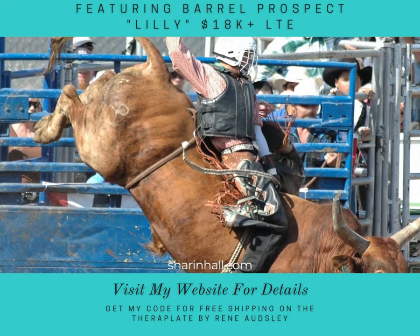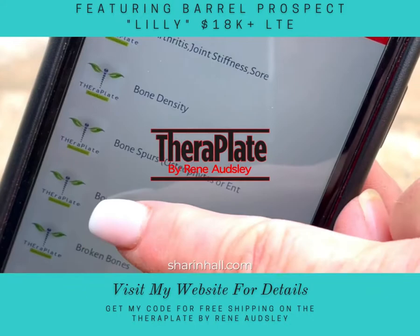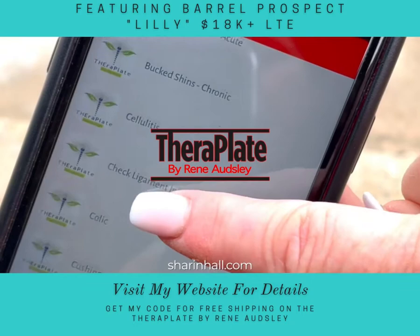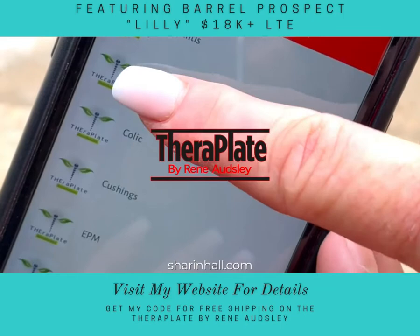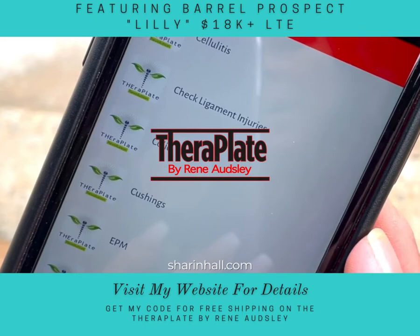It's the same with horses. They have regimens already pre-existing on their app for things such as ring bone, buck shins, EPM, ulcers — I could go on and on. I will do a short video next on how and what the app looks like and all the things that this TheraPlate by Renee Otsley can do for you, your horse, and your dog.